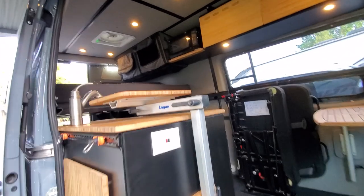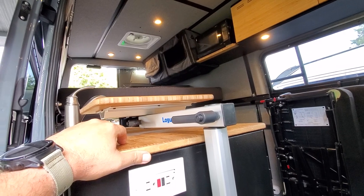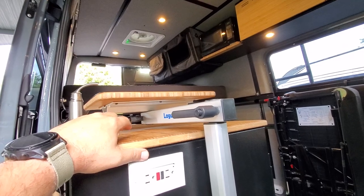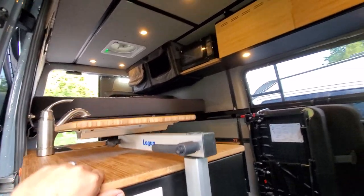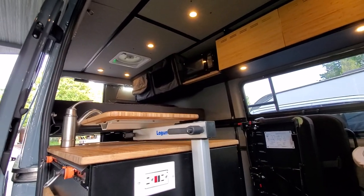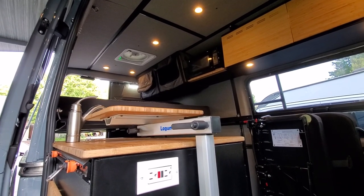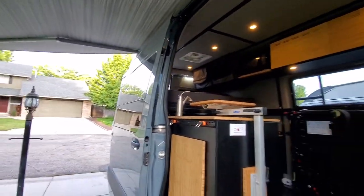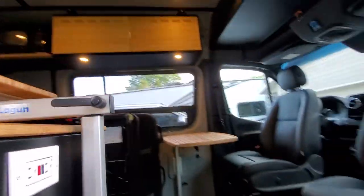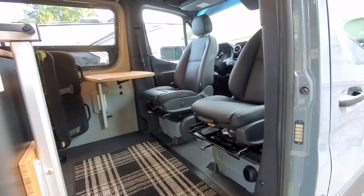Let us know what you guys think and if you have any questions. We always have tons of used and new vans for sale with partial builds, or we can do a full build for you. Our website is emmotorsboise.com here in Boise, Idaho. We love van life and all our customers are the best — super friendly and like-minded. Thanks for checking the video out — take care!